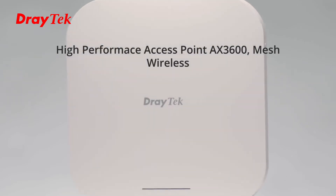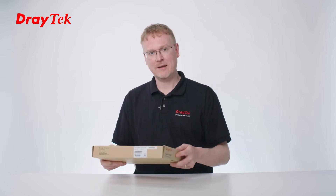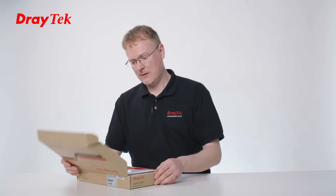First impressions of the box itself is that it's really good that it's such a small form factor. It means you can fit three or four of these in a rucksack, which makes it easier for getting to a site for installs. So let's take a look inside.